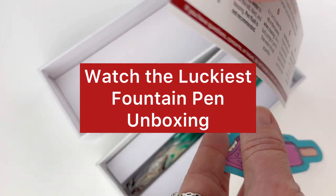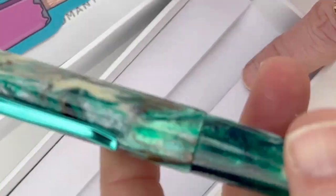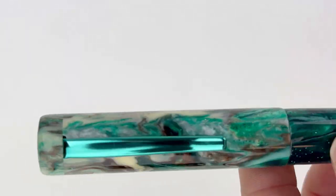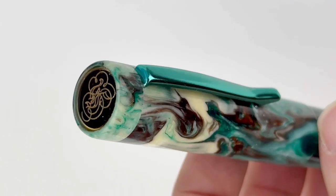This is the luckiest fountain pen unboxing we've done all month. This is the Heinz B24 Irish Isles fountain pen. I love how clean and functional their packaging is, with the white box and branding, the instructions included in the box, as well as the fun sticker.